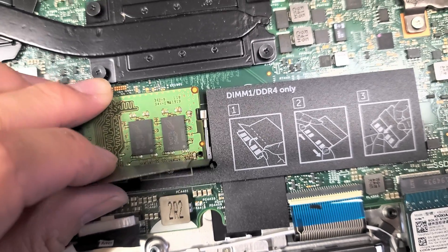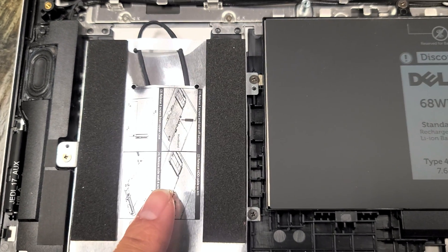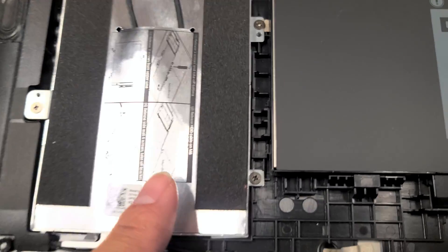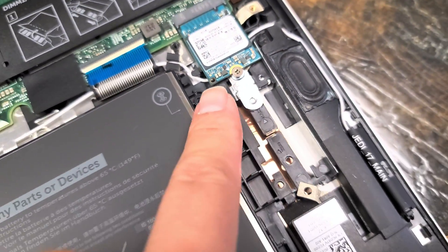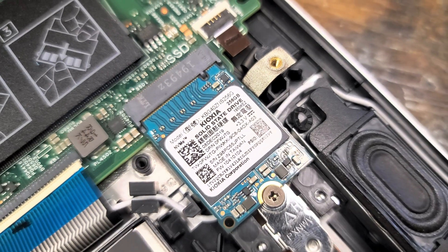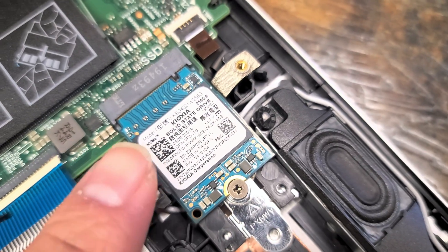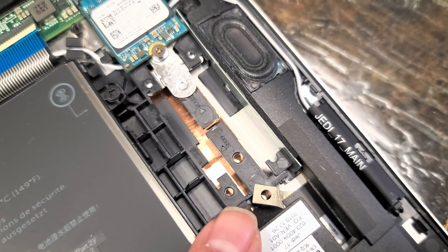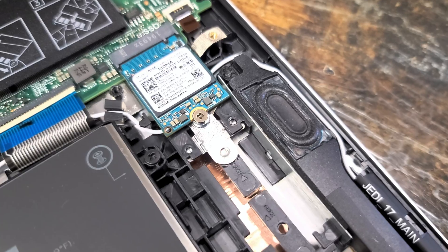To put the RAM stick back, put it in at an angle and then push it down. There's also a little hard drive caddy here for a 2.5-inch SATA hard drive — you can put an SSD in there. But the laptop is using this M.2 SSD here, which I believe is PCIe NVMe. You can fit a longer M.2 type if you want, but you may need a different mount screw.